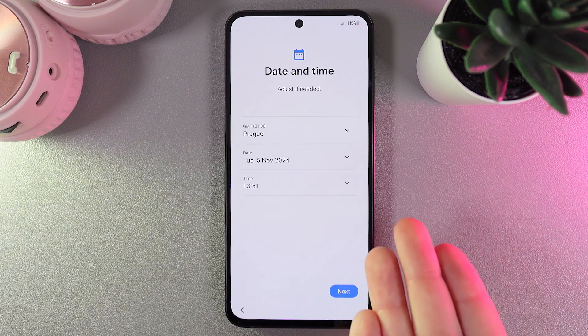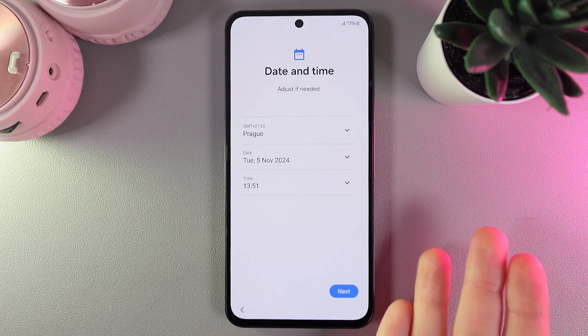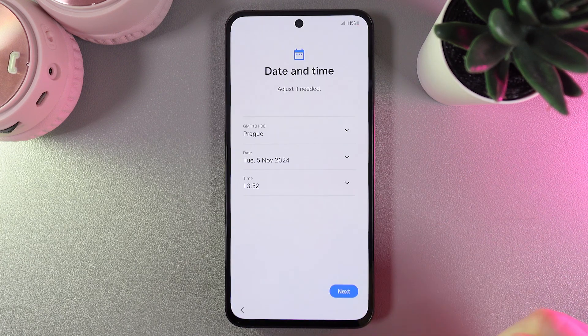Next, we have our date and time. If you can see that the date and time are not correct, you can adjust them by yourself by clicking on these arrows here.